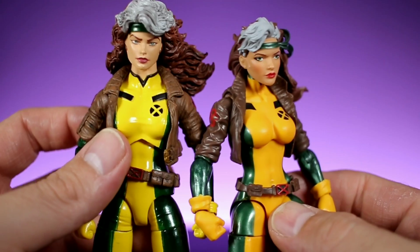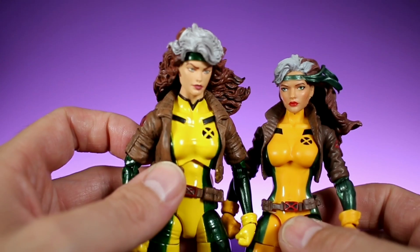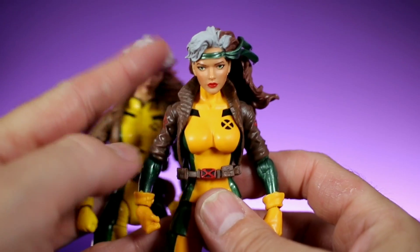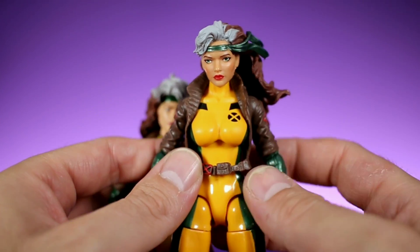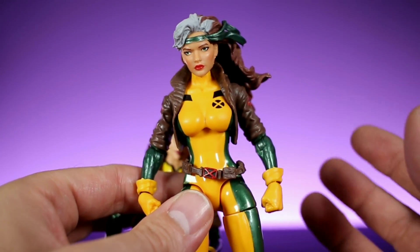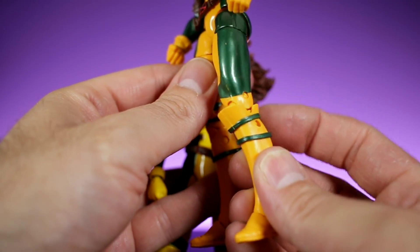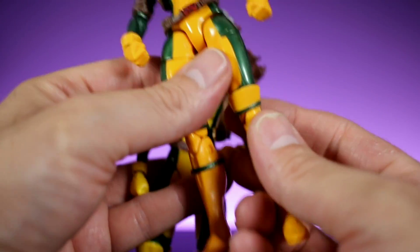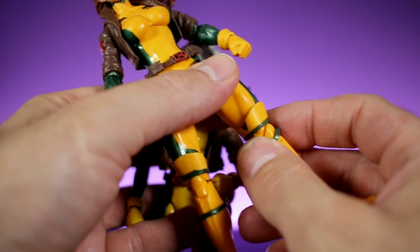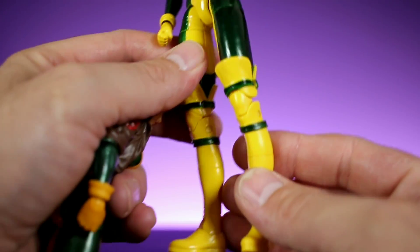Both companies do a really good job of capturing the overall look of Rogue. The details on the Marvel Select version are much better because they actually sculpt everything — costume details, the collar — while on the Marvel Legends version, everything is just painted on. That's the name of the game with Marvel Legends. They reuse a bunch of pieces, adding things like glove cuffs and boot cuffs to make it feel unique, but those little plastic overlays can be frustrating.